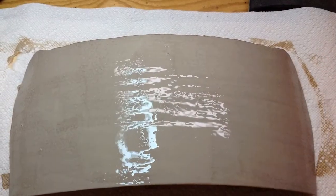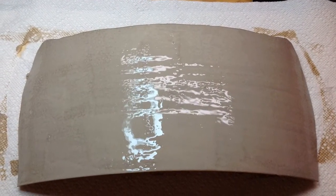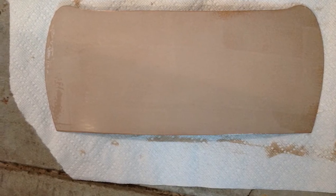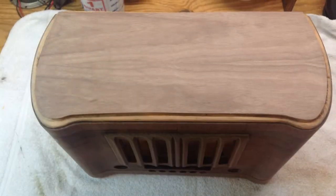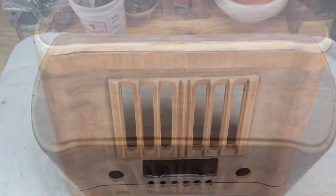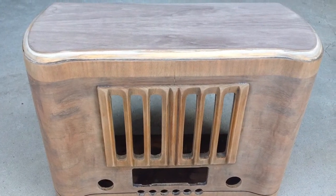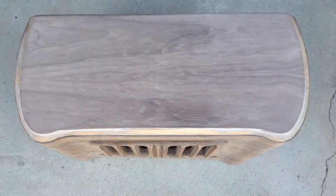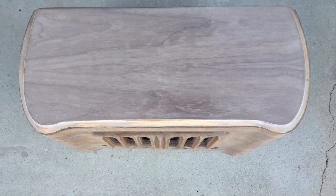I quickly moved on to the veneer — it's been cut out pretty close to that pattern. You can see the glue on the back of the veneer, and here it's ironed on to the radio. Here's a quick look at the new veneer on the top of the radio with the new substrate, kind of a top-down view.